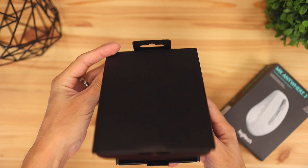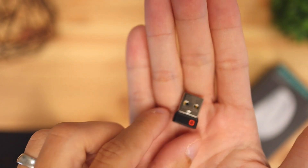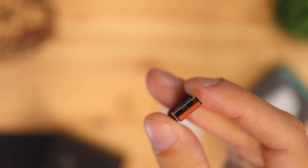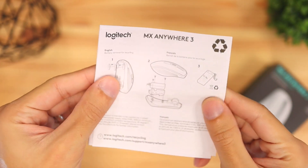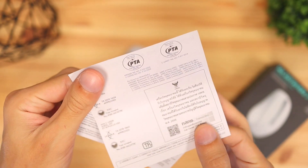In the box you're going to get the mouse of course, a USB-A wireless dongle that connects wirelessly — and you also have the option to connect via Bluetooth, which we'll cover later in the video. There's also a charging cable that connects via USB-C to USB-A to the front of the mouse, and a quick start guide showing you some of the basic features on how to use the mouse.